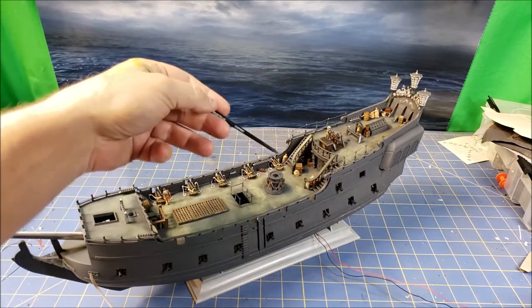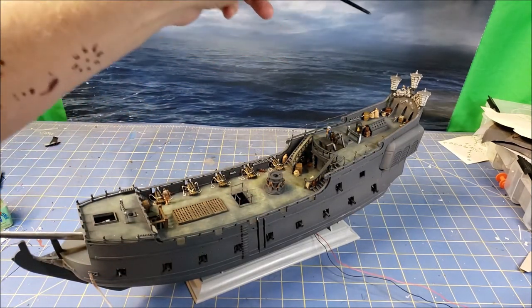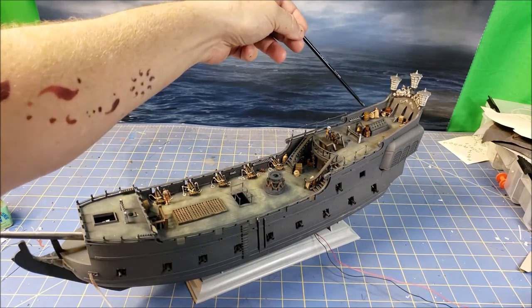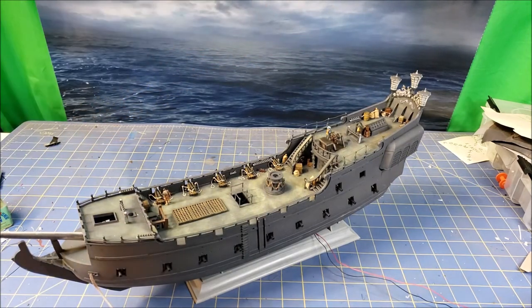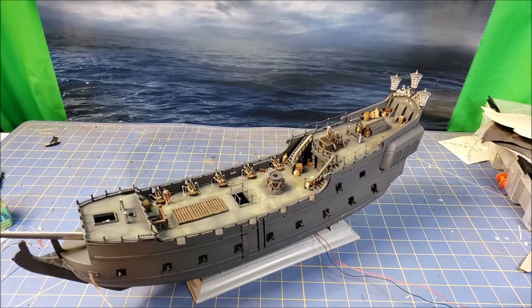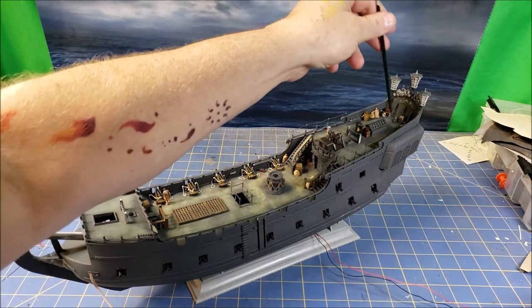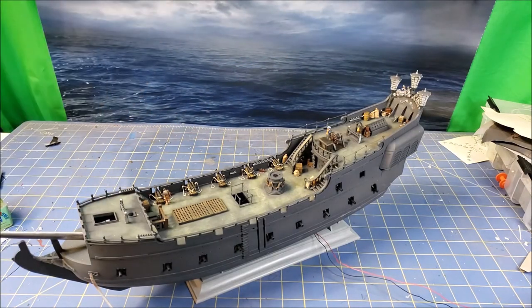I've started putting the deck scatter around the stairs and did deck scatter back here too. A lot of the stowage on deck would have been tied down — they wouldn't have just let it stack around. In the movie a lot of the stuff is free and they didn't pay attention to that when making it, but it would stick in my head. So I ended up making tie-down hooks and mounting them across the stern, then threading rope so that everything back there is tied down.